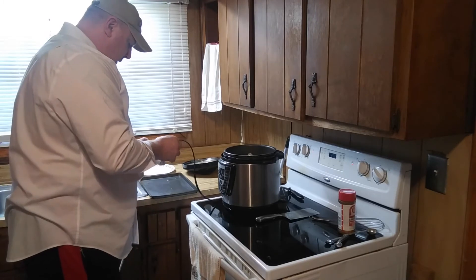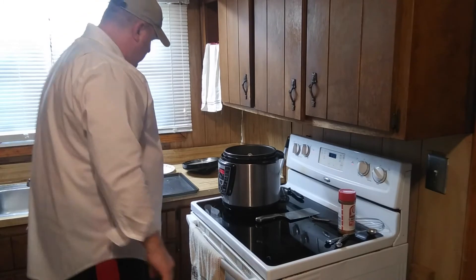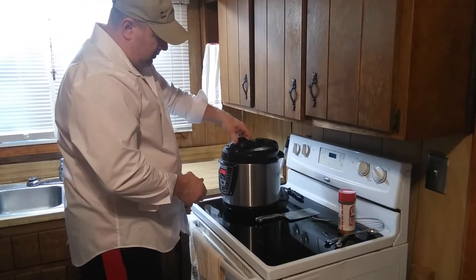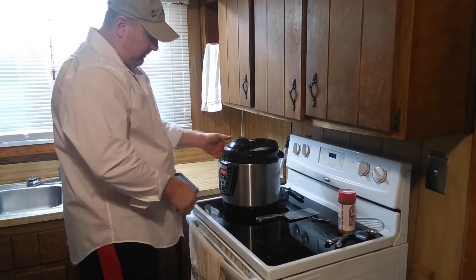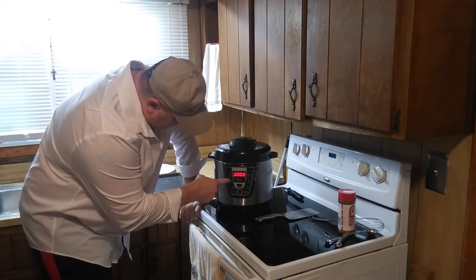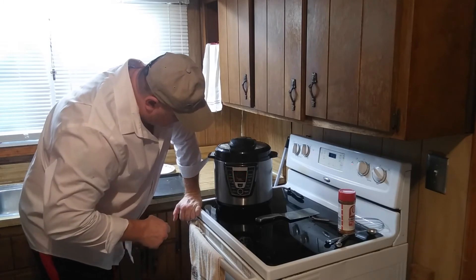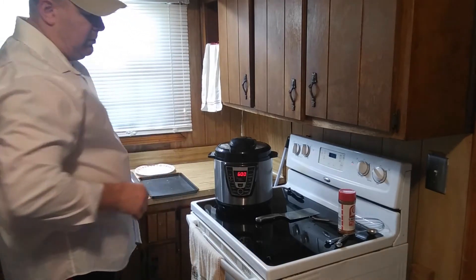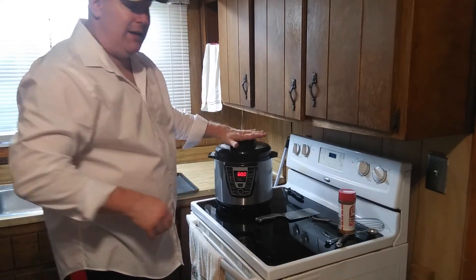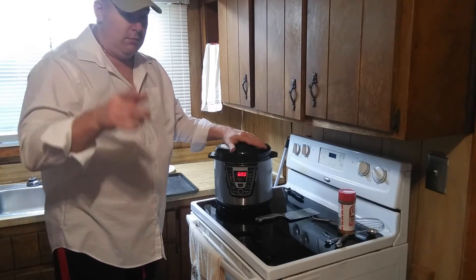It's all plugged up. Top on — make sure it's secure. And we're going to put it on the low temp cook. For about six hours it's going to be ready because I want to do slow cooking on this right here. We're going to come back in a little while and see how it turns out. See you in just a few.